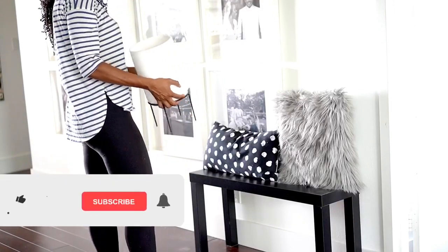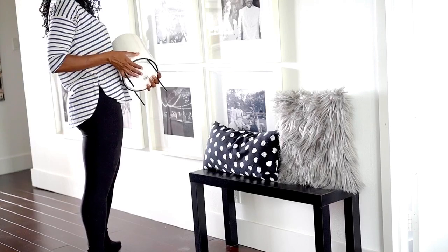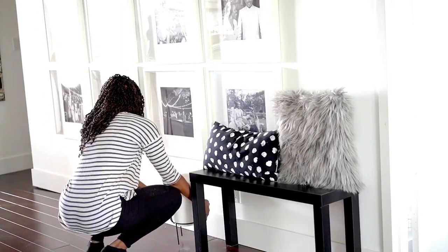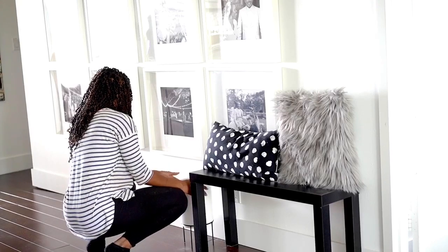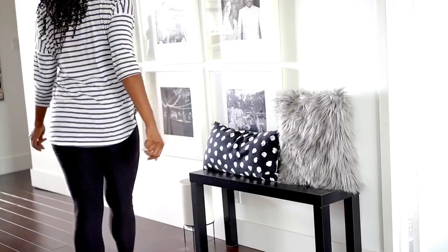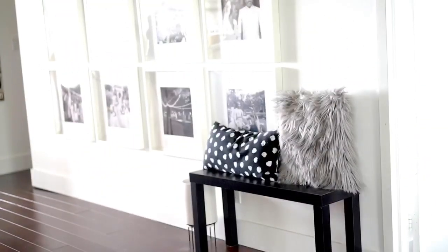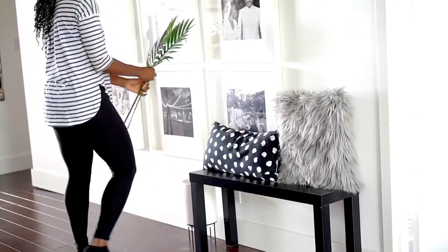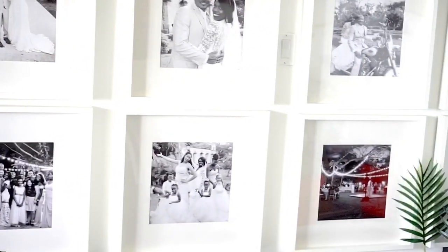I also got this cute little pillow from Ikea — I thought it was cute so I placed it there. If somebody wanted to sit down, technically you can, so we have options. Of course you need a little greenery. I got this pot from Wayfair — I kind of regret getting it because it was really small and doesn't have a drainage hole. This area doesn't get great lighting so I'm just going to put a faux plant here. I got these decorative items from Target on clearance to put in there to give it a little something.